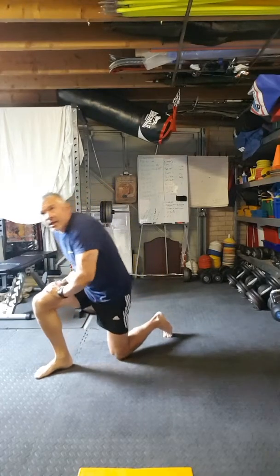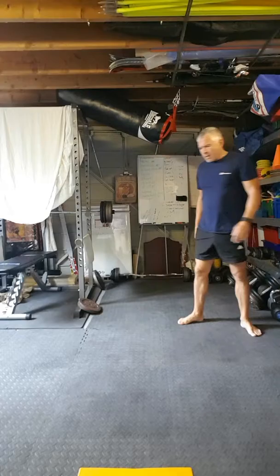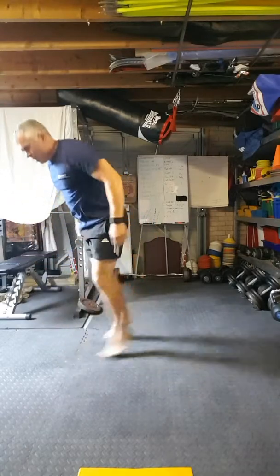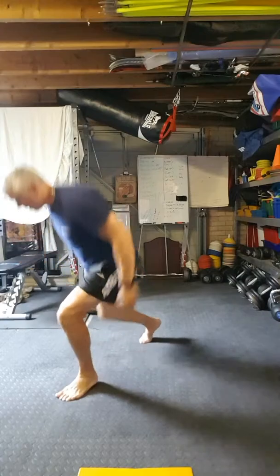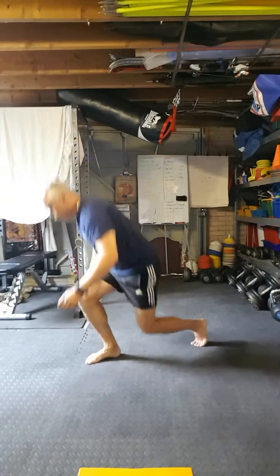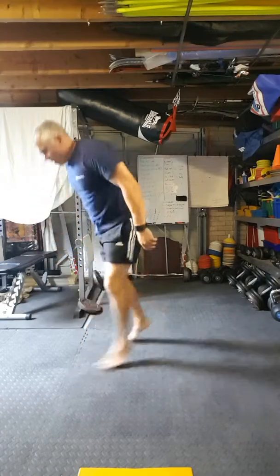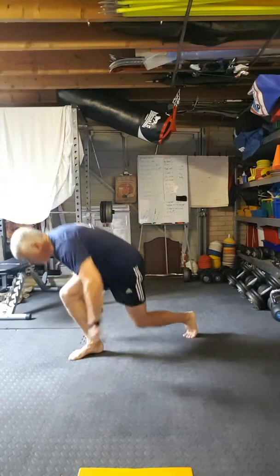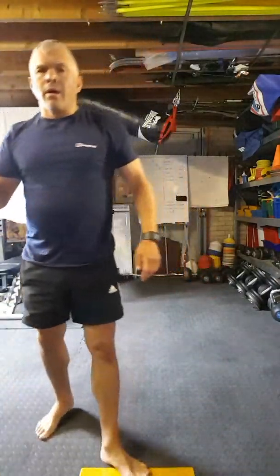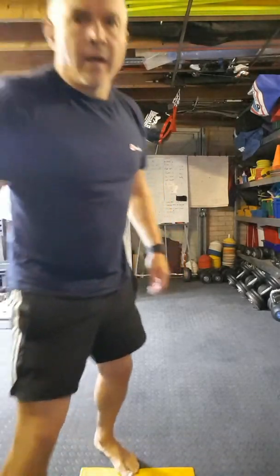Last one — split lunges. Halfway, that is one set. Have some water, take a break. I'd probably have a minute's rest now. That's one set.